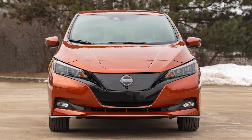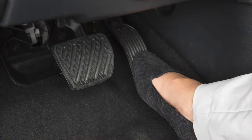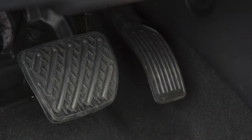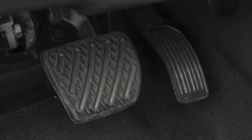The e-pedal system allows you to slow, stop, or keep your vehicle stopped using only the accelerator pedal. This system helps to keep you from moving your foot between the accelerator pedal and the brake pedal.